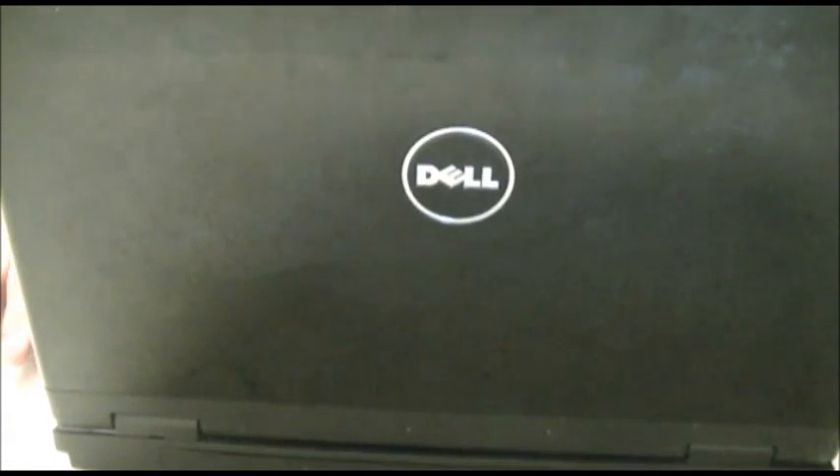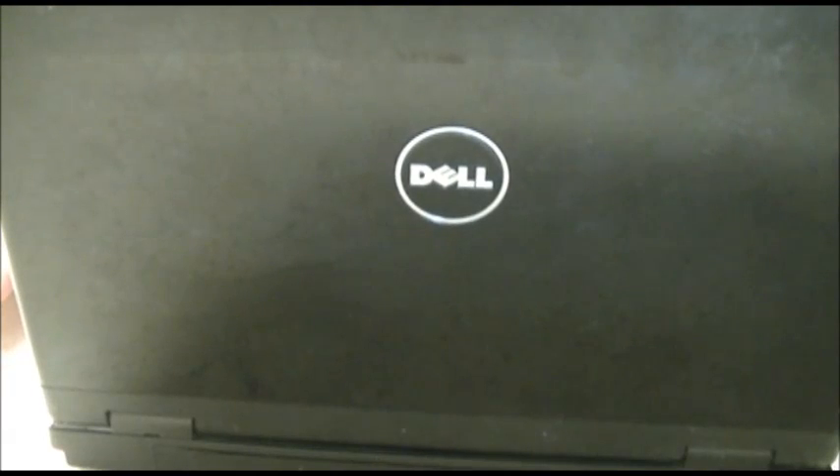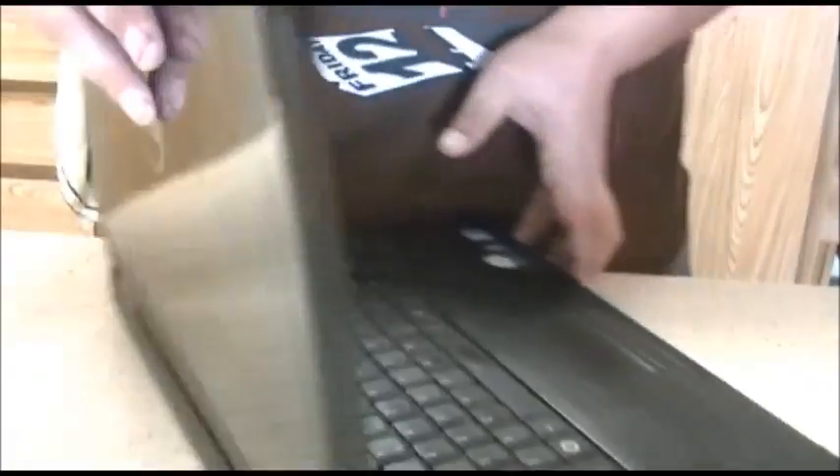Alright, how's everybody doing out there? All you YouTubers and all you guys looking to fix your laptop. Today I'm going to show you how to replace the LCD panel on a Dell Vostro 1520. This is a Dell Vostro 1520 as you can see right here. This is very easy to do.